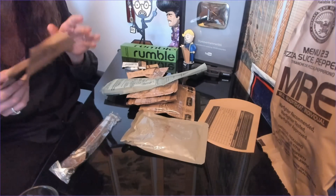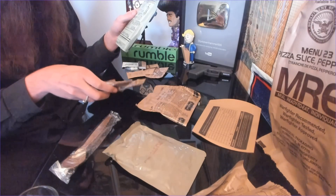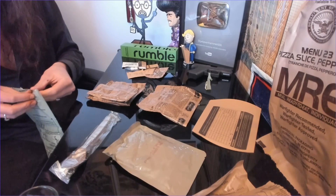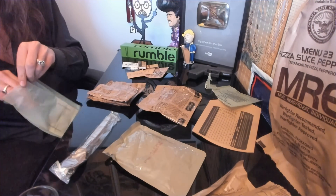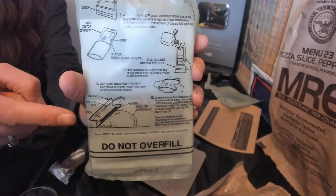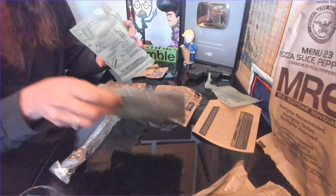I don't really eat sweets, but I will take one for the team and try the cobbler — that's the only sweet component I'm going to try. This is meant to go in the flameless ration heater. I'm not sure if you're actually supposed to put the pizza in there, but we're going to see. Sometimes these don't rip properly either — it can be a big problem. We're just going to rip it along the bottom. We'll stuff the cobbler in on one side.